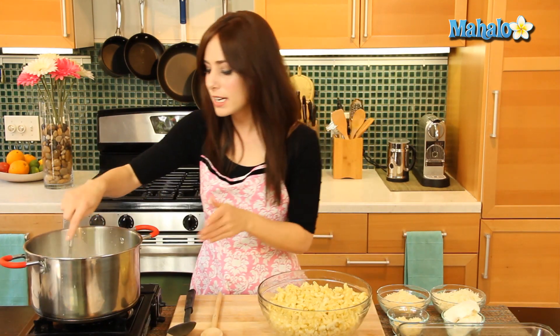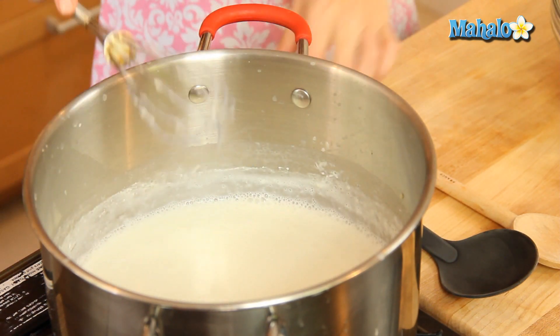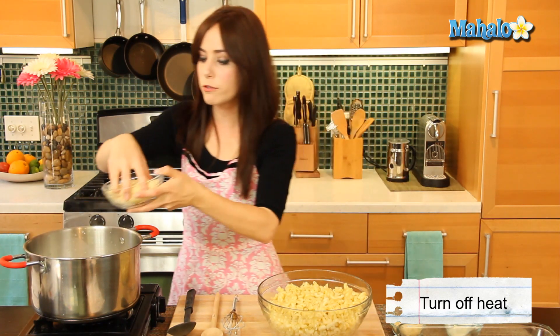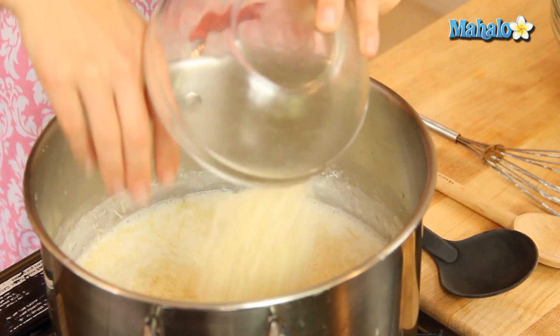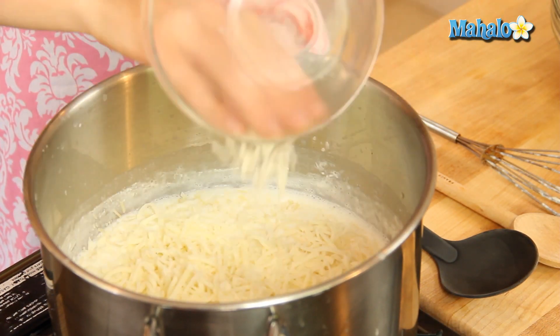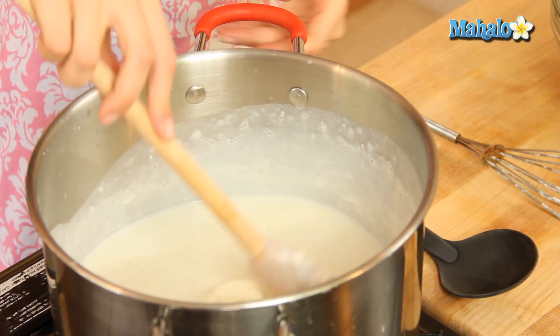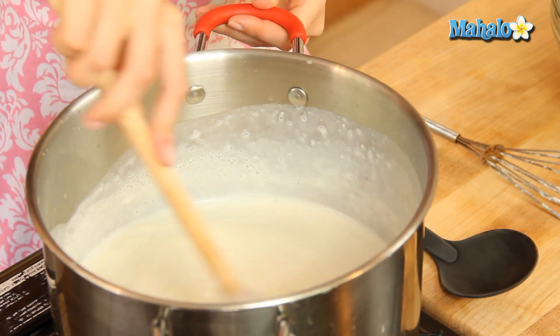It's been 20 minutes — look how nice and thick and bubbly our flour, milk, and butter mixture is. We're going to turn off the heat and add in the cup of Parmesan. Remember we've reserved half a cup that we'll leave to the very end. Then add in the mozzarella and cream cheese, and stir until everything is incorporated and the cream cheese is fully melted.